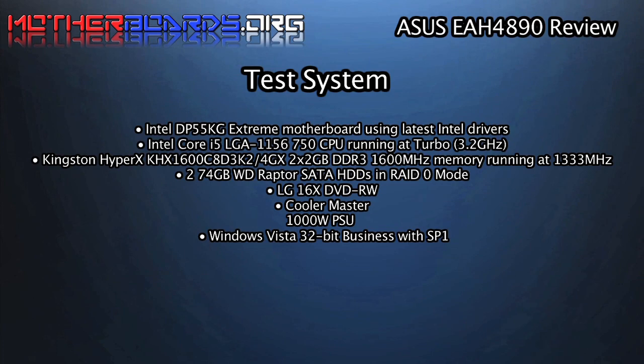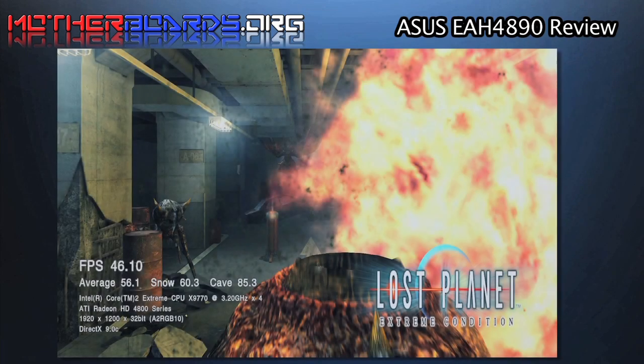Here is our test bed. Take note, we use the same test bed in all of our video card results for accurate comparisons. Here are some game shots from the actual card itself.